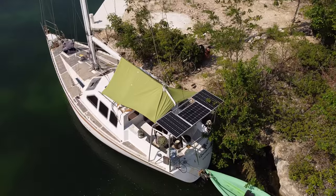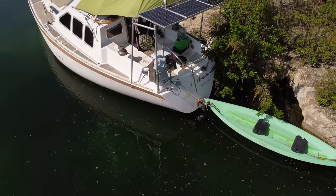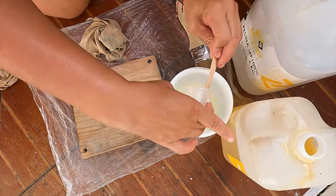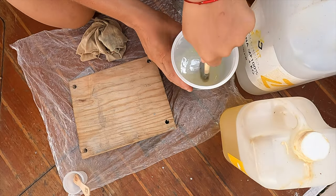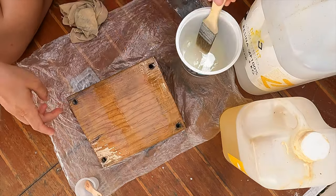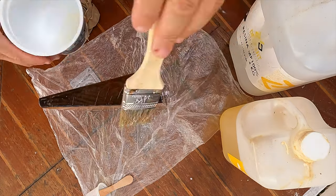With the dry fit of the bracket complete, we knew that this setup would not stay dry for very long, and we decided to paint a generous amount of epoxy onto the wedge. When your cheap wood piece soaks in the epoxy like a sponge, that's when you know you really needed to do it. This porous wood would not last more than several days in the sun and the salt water.